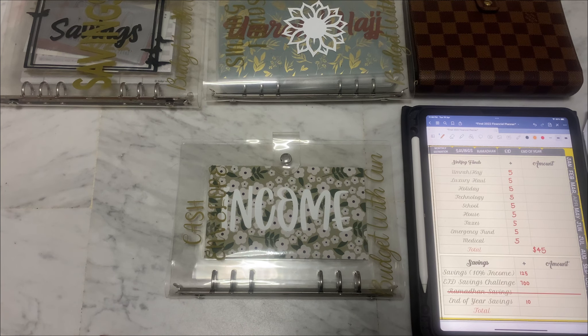Hi guys, welcome back to my channel. I'm back with week 3 of April for my cash stuffing. I'll only be cash stuffing my sinking funds and my savings challenges. I finished my eight savings challenge but I still have my birthday money, and I'm not going to spend anything on my birthday because this is the month of Ramadan — a month of giving and doing good deeds.